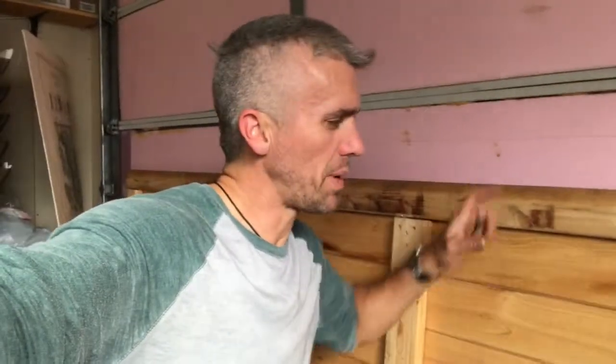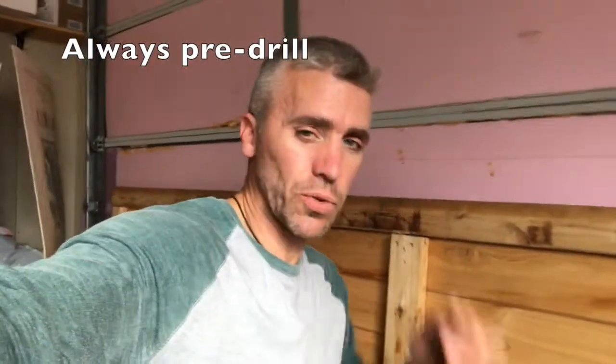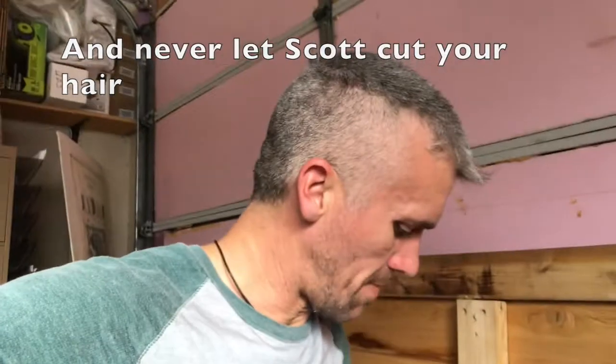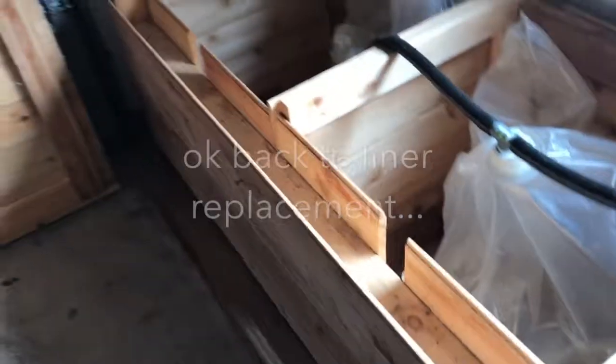I made a modification to the cap — I kind of rushed through it the first time I built it and didn't pre-drill. This is a little countersink bit, very important. It's a great little thing; this one has a quick connect.